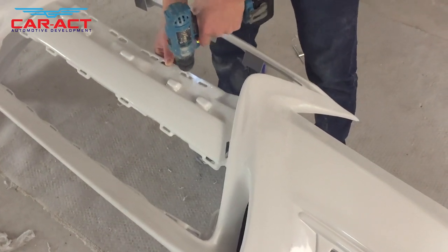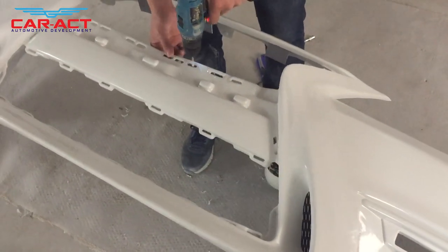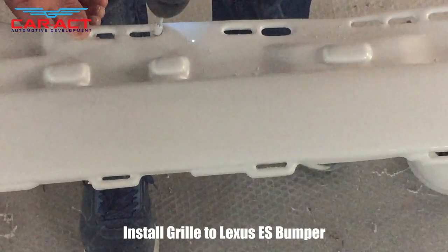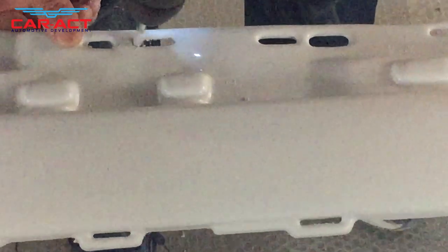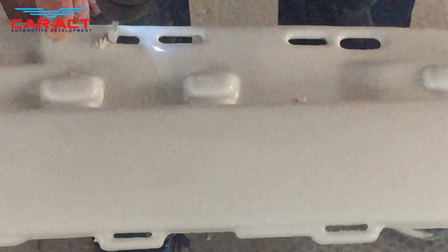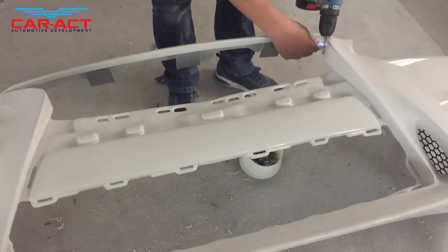Hello, Ni hao. Today we will install the grille to the Lexus ES Style Bumper. Because of the production technology, there are some little holes that are so small that needed expansion.